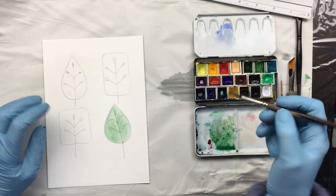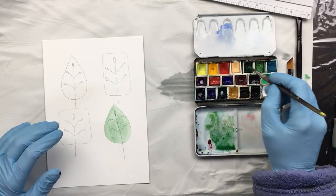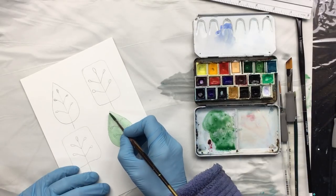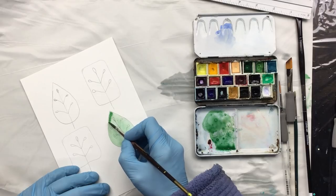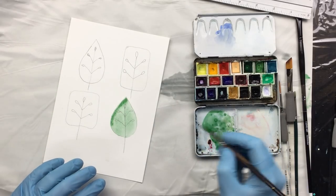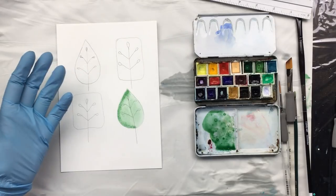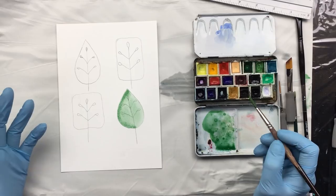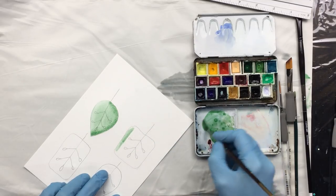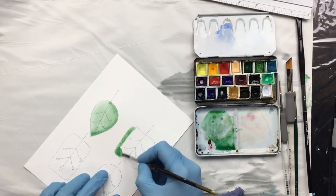While the paint is still moist, I pick up a little bit more - this time going a little bit darker - and I'm just going to touch the paper, not brushing, just touching. Because it's all damp it's going to spread all by itself, and that's where you get those highlights and shadows. That's really all there is to it - it's very easy to do.